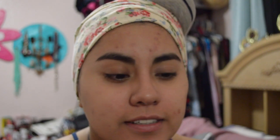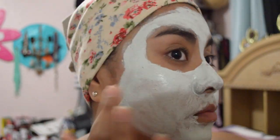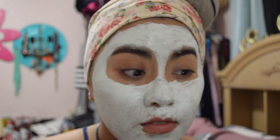Hey guys, so today is day one of trying out these face masks. Today we're trying out the Freeman Rejuvenating Cucumber and Pink Salt Clay Mask. Let's go ahead and try it out. I already put it on and it does feel very refreshing. I can feel the little pink salt granules.